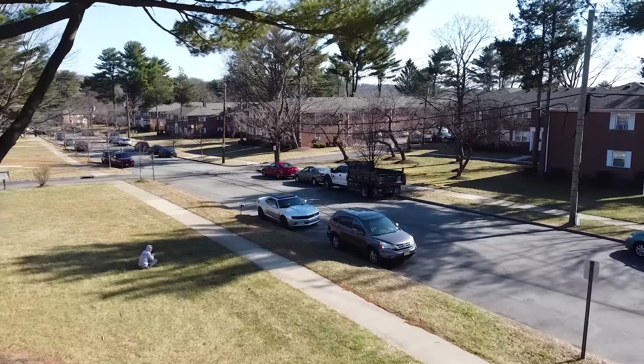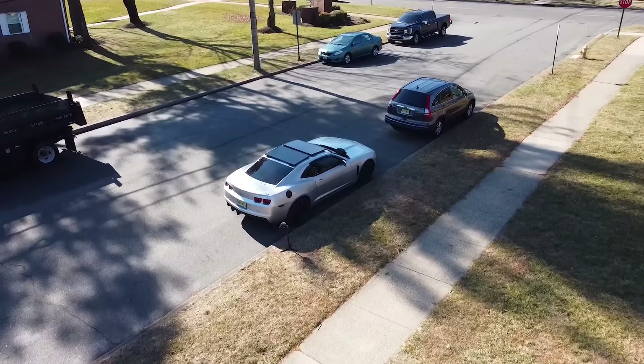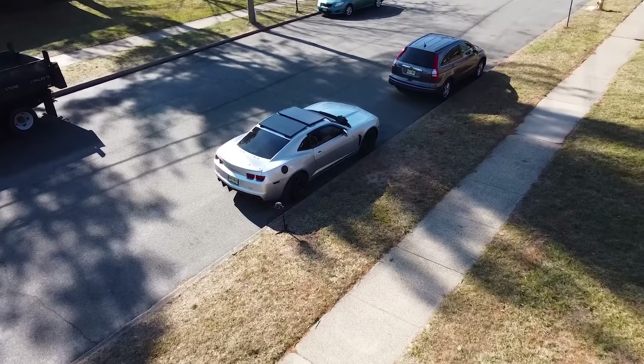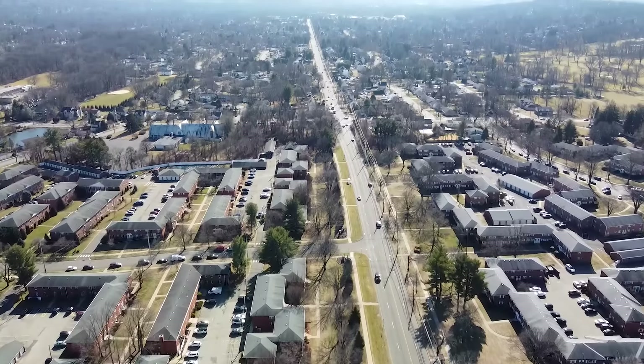I live here, but not in one of these houses that you see. I actually live in my car back there. My name is Arslan and I've been living in vehicles for the past two years, and today I'm going to show you how I stealth camp in this small busy town.